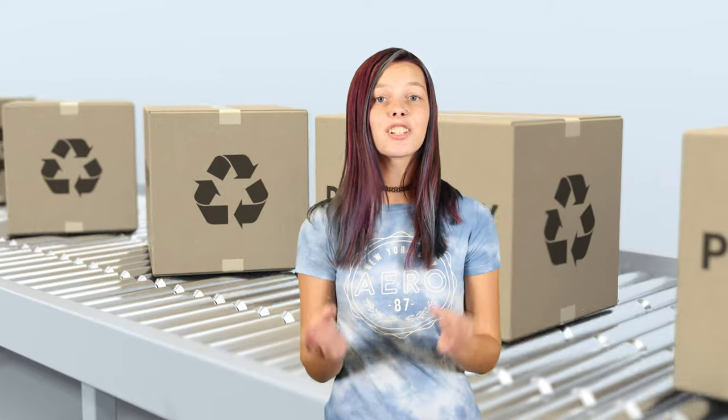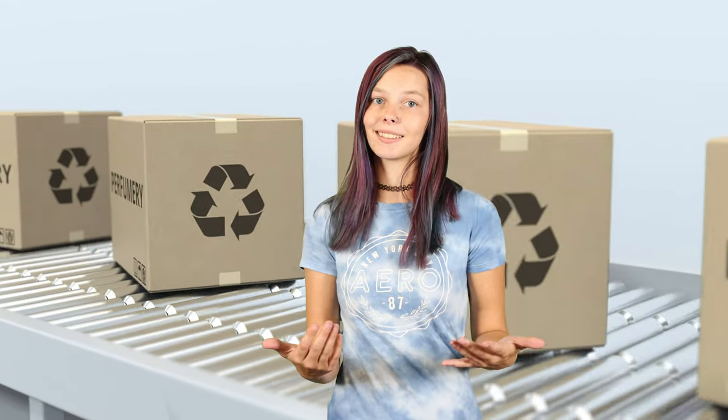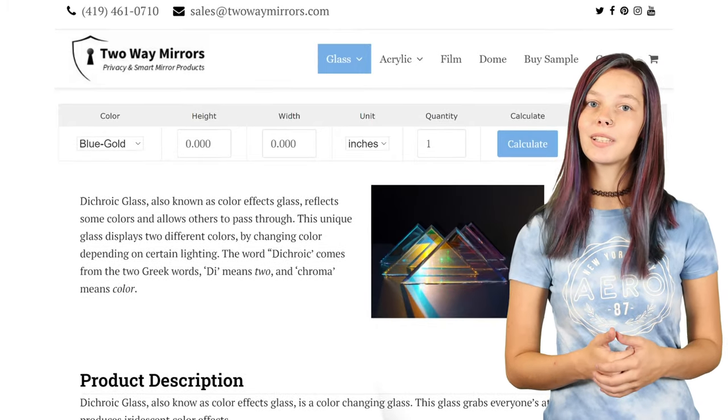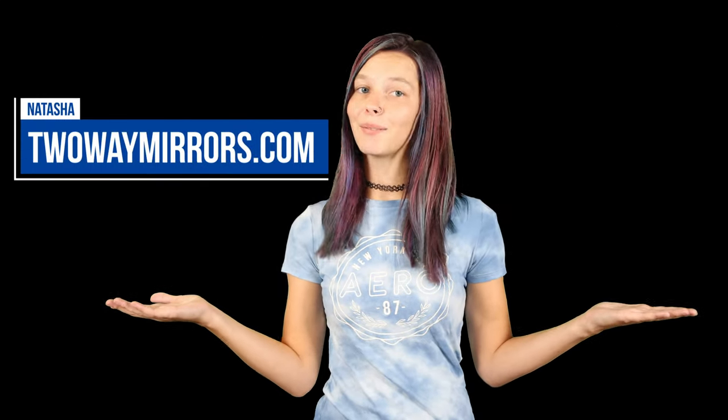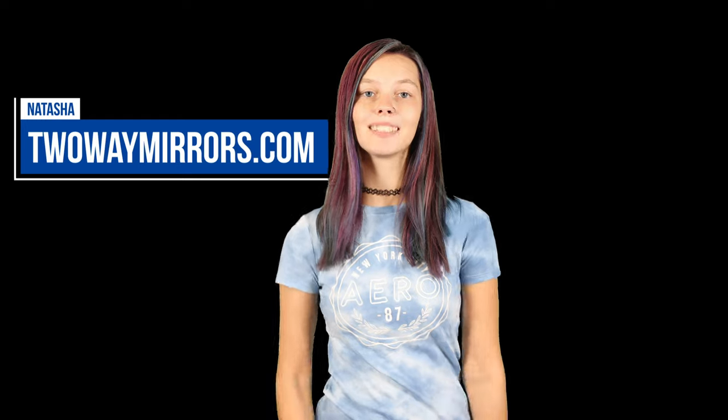Okay guys, that takes you through it. We have each of these colors available in stock, ready to cut and ship immediately in custom sizes. If you are interested, check out our website, tuimirrors.com, or shoot me an email. Stay tuned to the very end of this video if you're interested in learning more about our video recording process. Until next time, I'm Natasha, Mirror Wizard with tuimirrors.com.